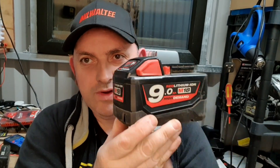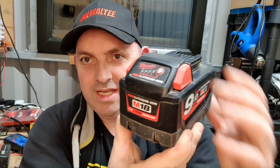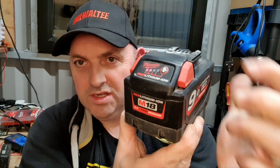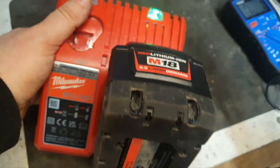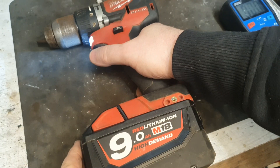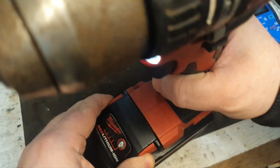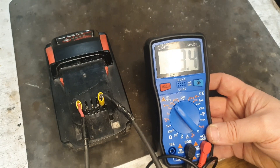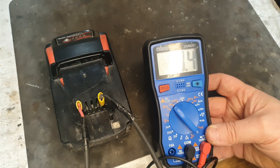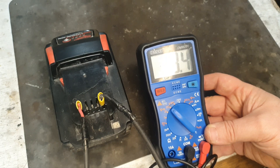Hello and welcome to my channel. Today we've got this M18 9-amp high demand red lithium battery. This one's only showing two bars, and with only two bars it's showing fully charged on the charger. It will power tools, however it's only achieving a maximum voltage of 18.4 — that's about two volts too low from what it should be if it was in optimal condition.